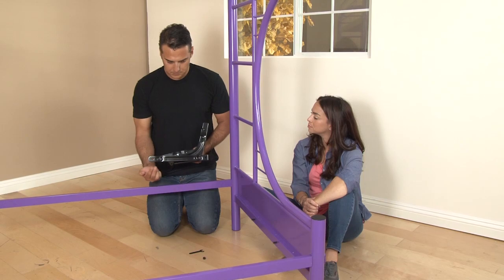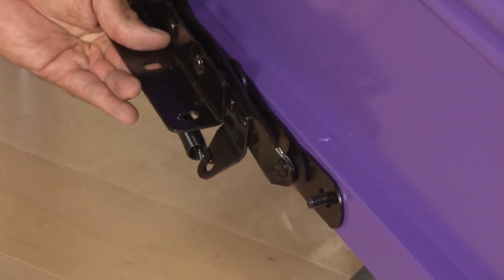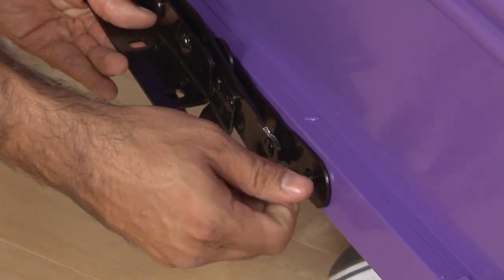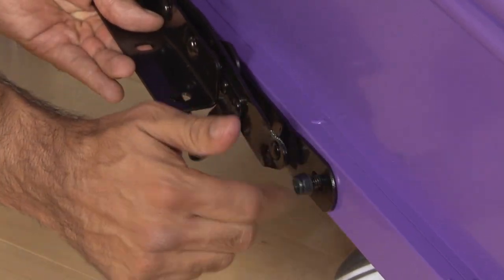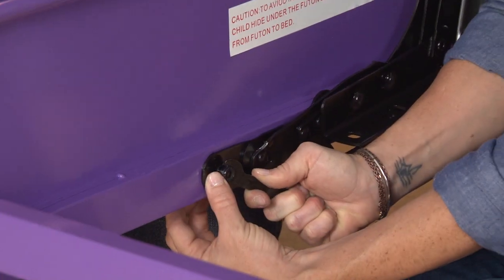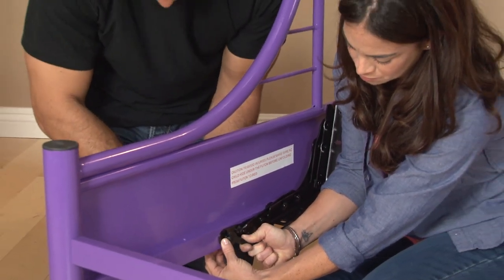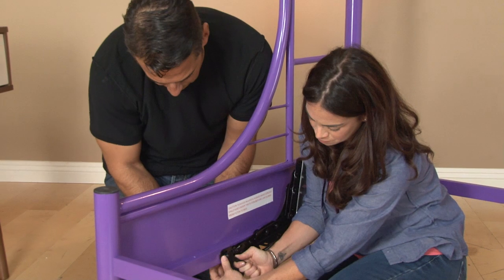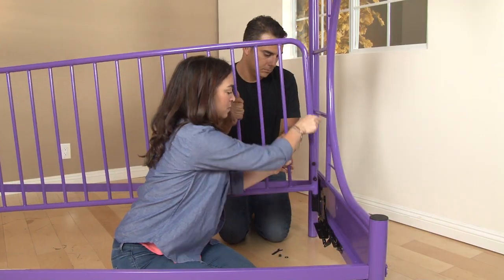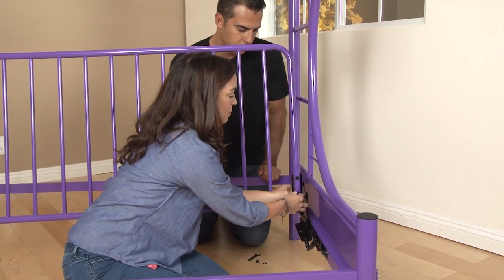Locate the metal hinge joints and attach them with the flat side facing the futon side assemblies. Now, with the metal hinges in place, you will attach the futon back frame to the raised portion of the hinges.